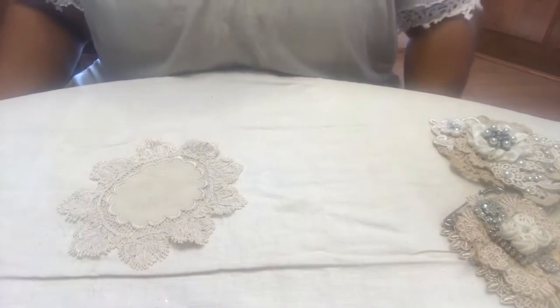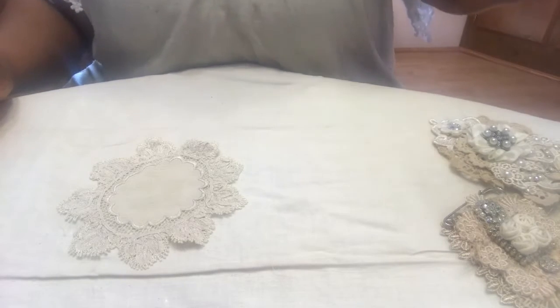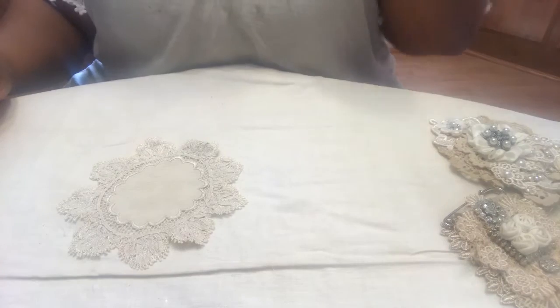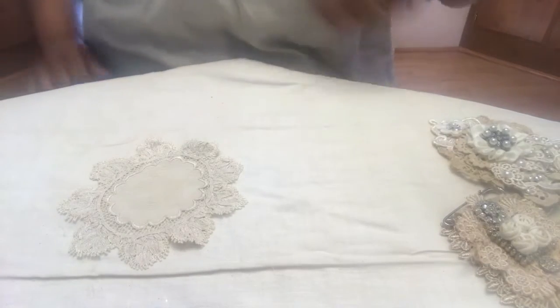Hi everybody, it's Karla from KC Creates. I have a project share. I just thought I'd show you what I've been crafting this week and maybe you'll be inspired and want to try these.